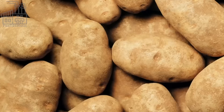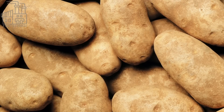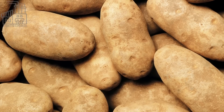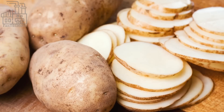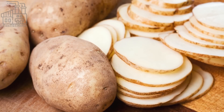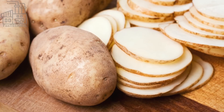McDonald's uses a type of potato known as the russet Burbank potato for its french fries. This type of potato is known for its large size, high starch content, and light brown skin. It is also known for its fluffy texture and versatility, making it well suited for use in a variety of dishes, including french fries.